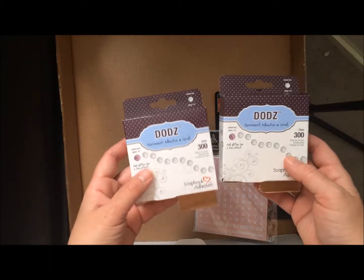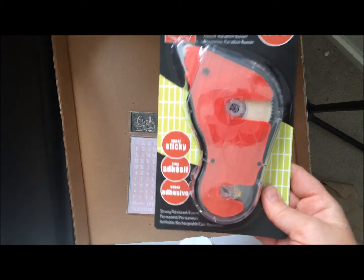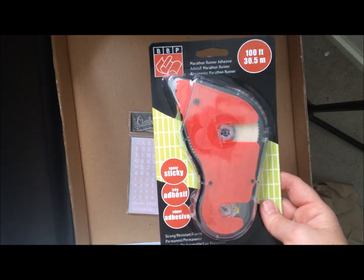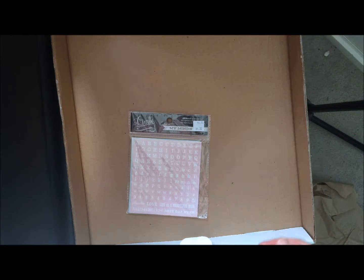I also got some of their glue dots — a couple of boxes of those — and they were having a special on this. I thought I would try it out, so I'll let you guys know what I think of it. I've never tried this one before, but it was a super good price so I'll give it a try. And it's got a hundred feet in it, which is a lot.